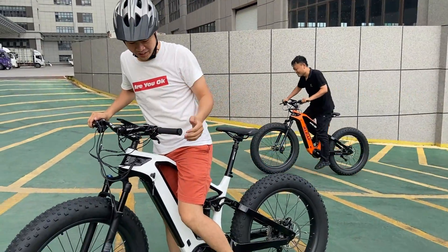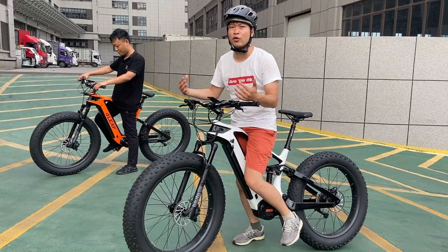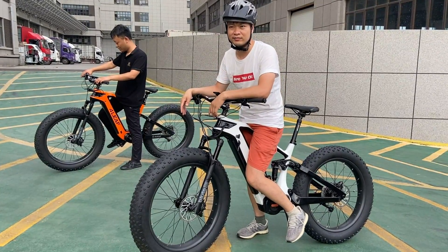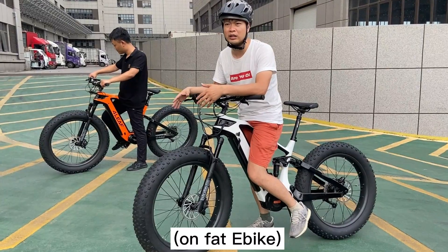This time we take the thumb throttle and pedaling together, and you can see it's still quite easy for me to go past him. The M620 is quite much more powerful than the M600.